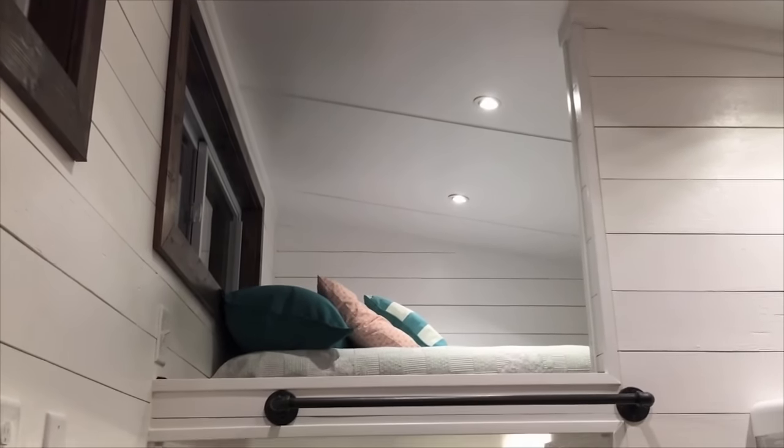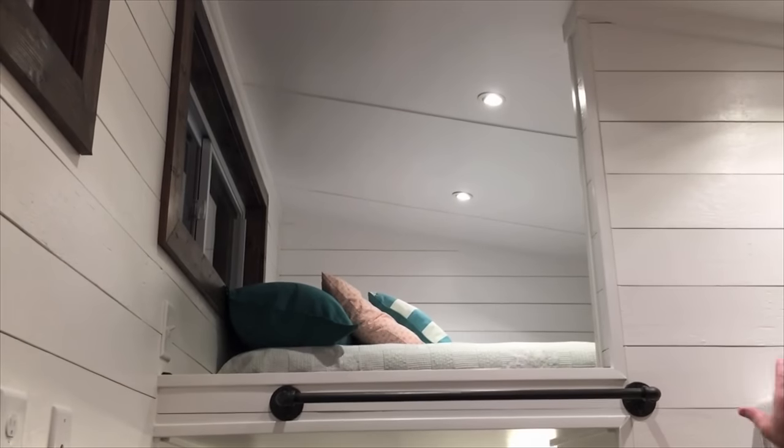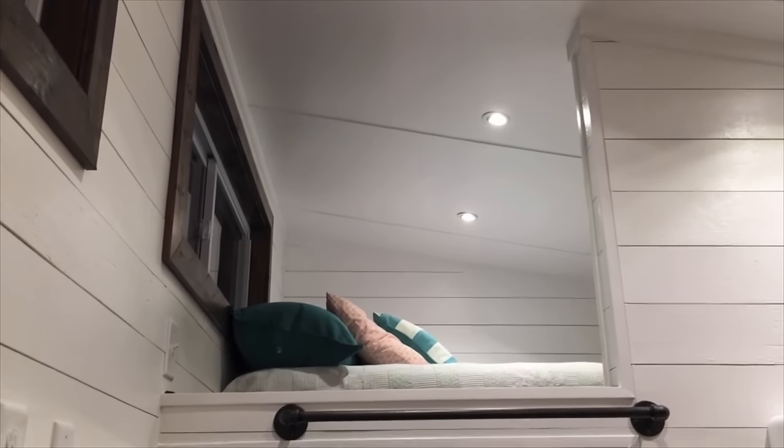Up top here, we've got an upper loft that will handle up to a king-sized bed. Plenty of space, plenty of headroom, as well as a TV outlet up there also.